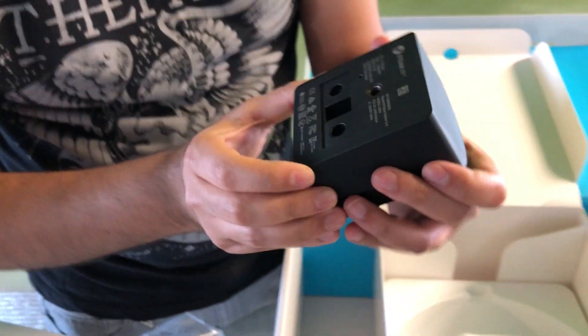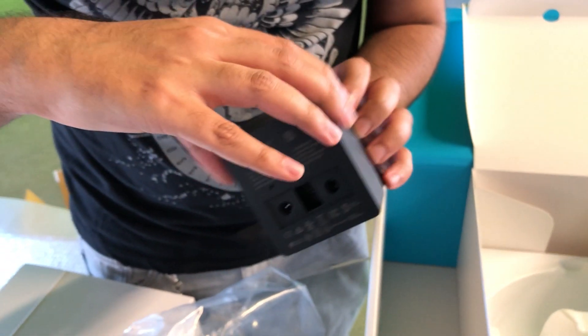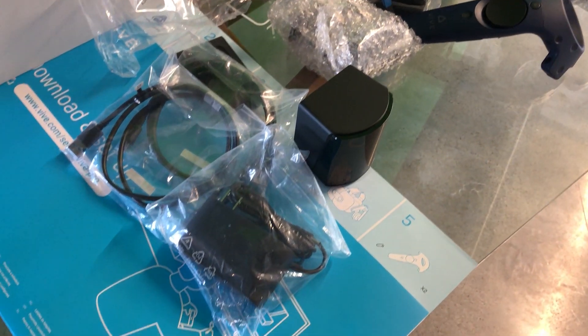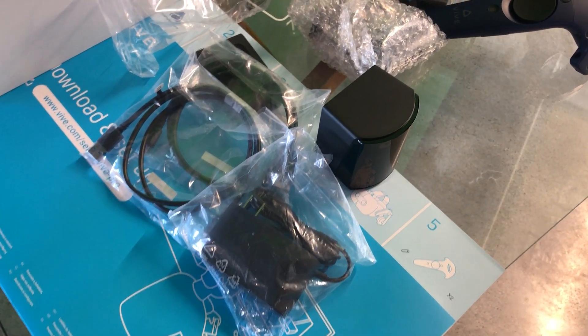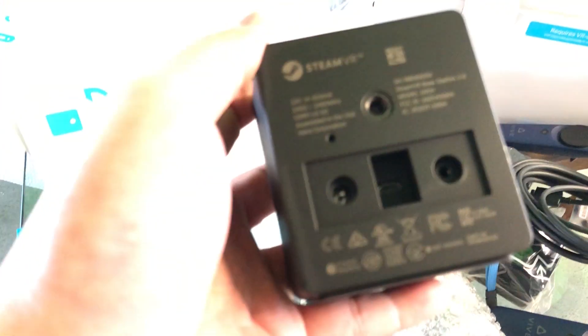I'm wondering if they can daisy chain, but there's only one plug for a sync cable, so I'm not sure how that works or if it's even necessary. The box didn't come with the sync cable, so I don't know what that port is for. We'll find out — that's pretty interesting.